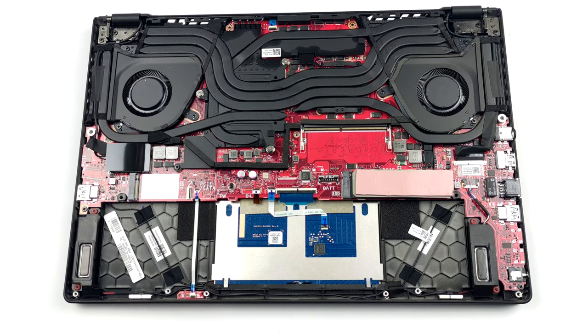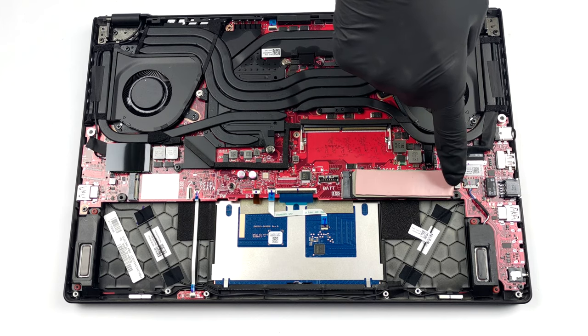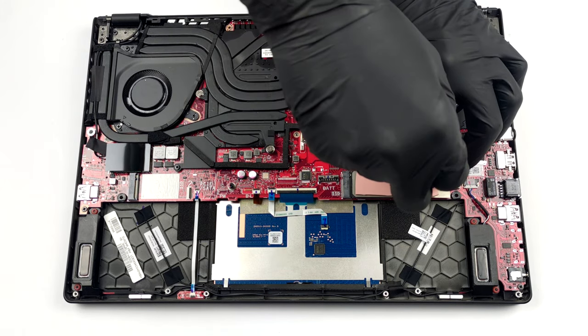This is not ideal, but on the bright side, there are two M.2 slots. One of them supports both PCIe and SATA drives, while the other can fit PCIe X4.